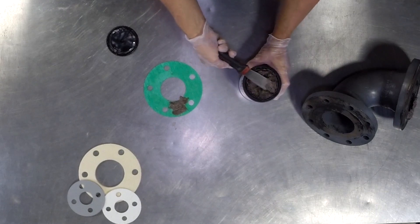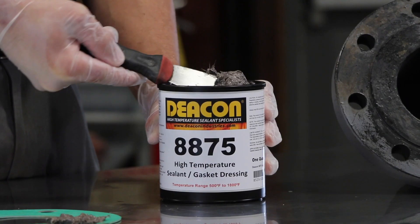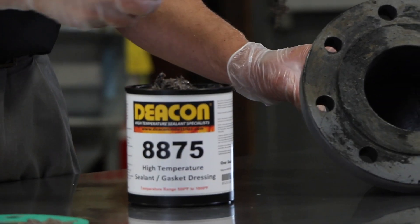In flange applications, a lot of times what happens is you have a flange face where there's some type of pitting, steam cuts, or irregularities that are going to prevent you from getting a good seal with the traditional gasket.